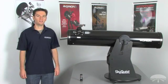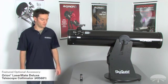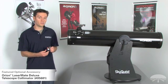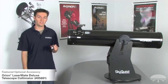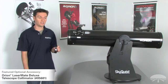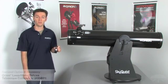Another very easy and popular way to collimate your reflector telescope is to use an optional laser collimator such as the Orion Lasermate Deluxe. It's very easy to use, and what's more, you can use it at night once you get the hang of it, because all you're doing is aligning the dots where you see the laser hitting the mirrors.